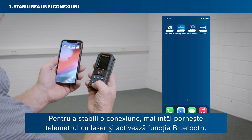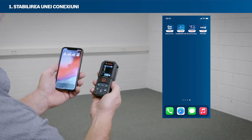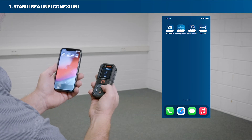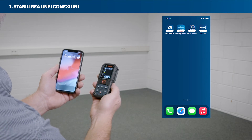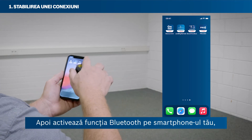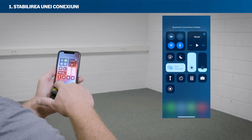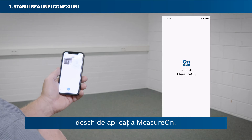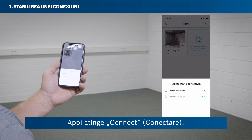To set up a connection, first switch on your laser rangefinder and activate Bluetooth. Then activate Bluetooth on your smartphone. Open the MeasureOn app, tap the Bluetooth icon in the bottom left corner, select your tool, and then tap Connect.